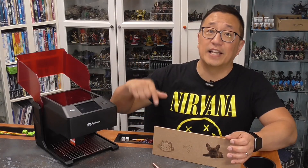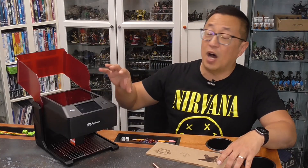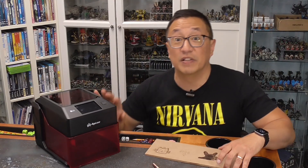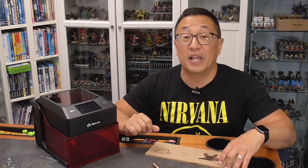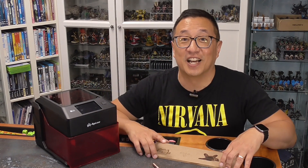This is a relatively quick video. Go ahead and hit the like button and subscribe. And again, if you are interested in the possibility of being chosen by Bob to receive this machine, go ahead and go to my Patreon page where you can get in on that. The draw is going to be at the last Sunday of this month. Happy lasering — we'll see you next time.